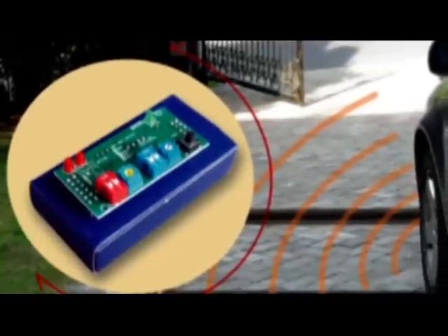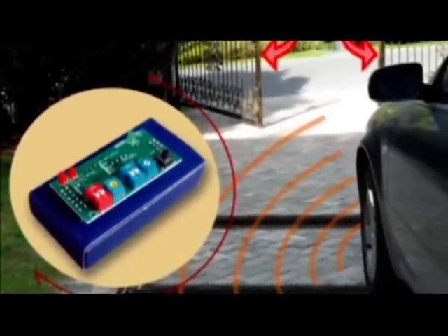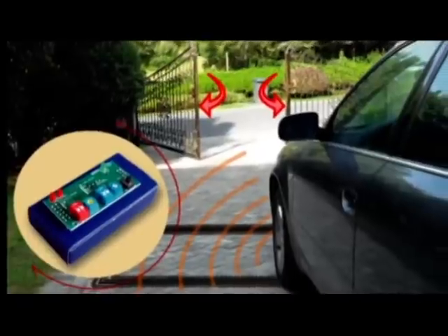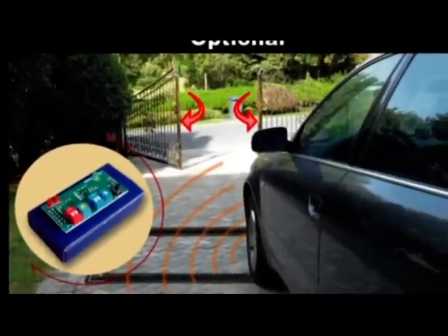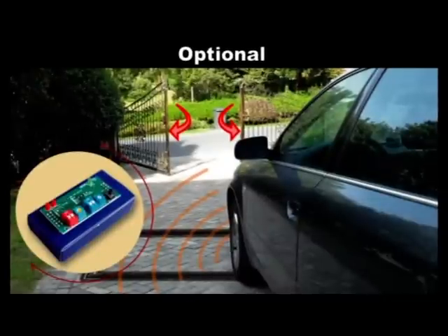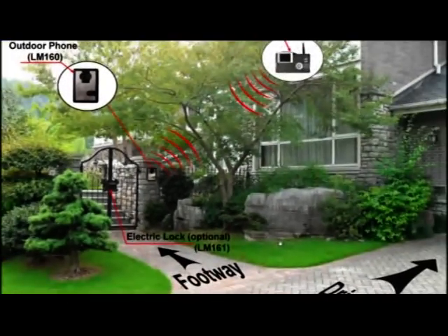To allow your vehicle to exit the property without hand operation, you can install the Lockmaster loop detector. The loop detector is buried in the middle of the driveway. When your car goes past the loop coil detector and approaches the gate, a signal is sent to the gate opener's control box and the gate opens automatically. These great accessories are available anytime from your dealer.